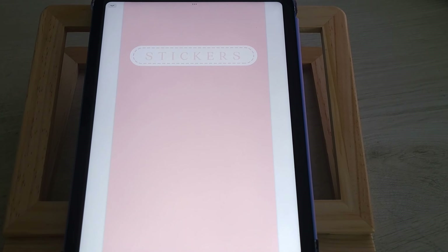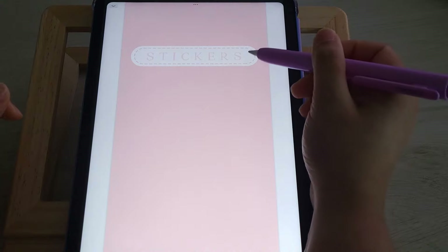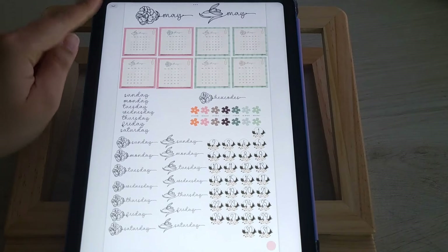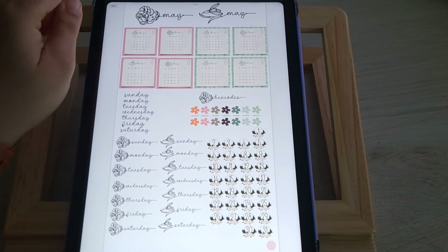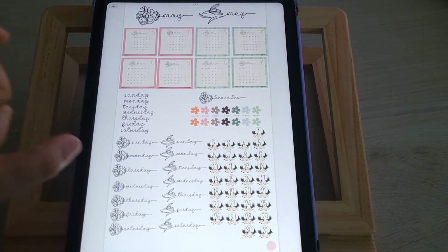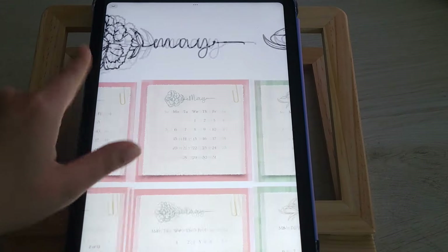We're jumping right into the sticker book. This month's sticker book has no pattern on the front — it was so weird, I'm so used to picking one of my favorite patterns. For the month of May, I'm really excited about this particular font I chose. You don't need any special app to get these symbols — you press certain buttons on the keyboard, and there's a little slide included showing you how to get these gorgeous flowers on the sides of your font.